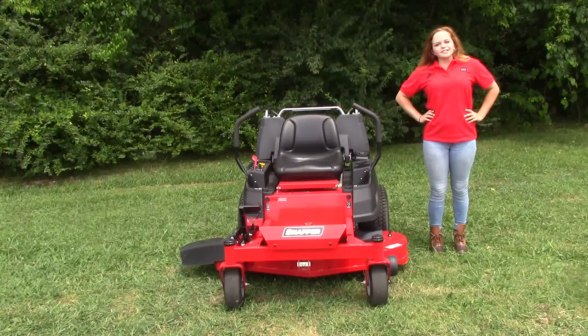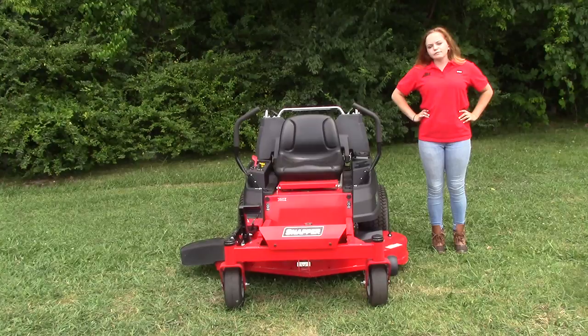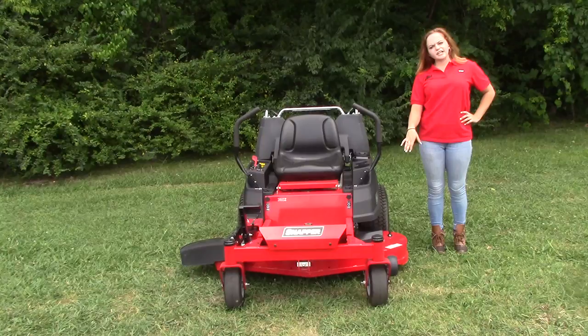We're here today at SLE Equipment located in Nashville, Tennessee. Today I'm going to be talking to y'all about our 360Z Snapper mower with a 48-inch deck size and a 21 and a half horsepower Kawasaki engine.